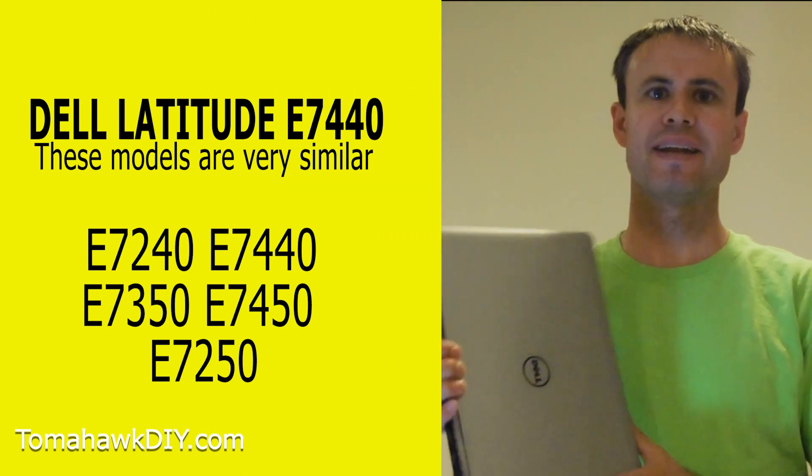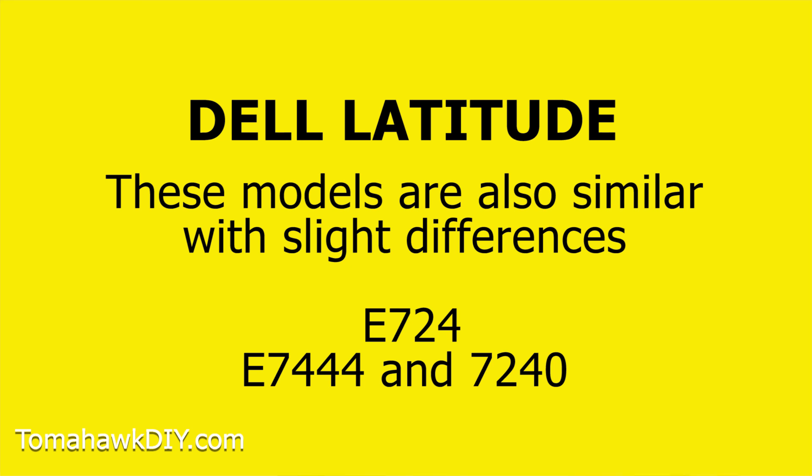Welcome to Tomahawk DIY everyone, I'm Mike. Today we're going to take a look at this Dell Latitude E7440 computer.